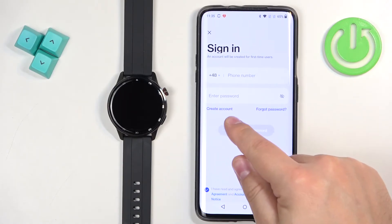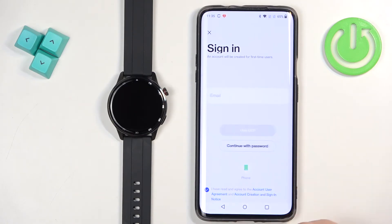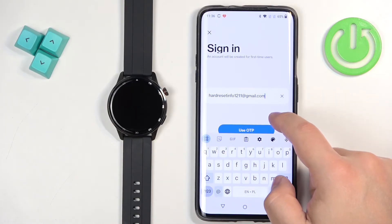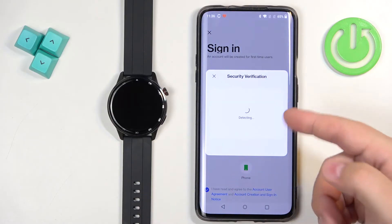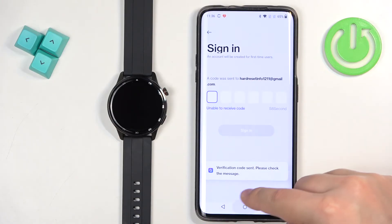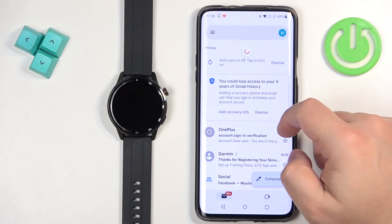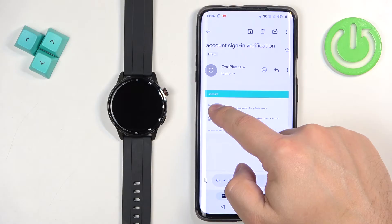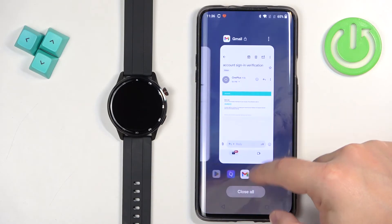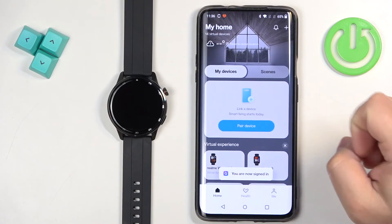If you don't have an account you can tap on create account right here to make a new one and then log into it. I already have one so I'm going to tap on email because I want to use the email address to log in. Then I'm going to tap use OTP. It's going to send me a verification code to my email and once it does I need to enter it. And we are logged in.